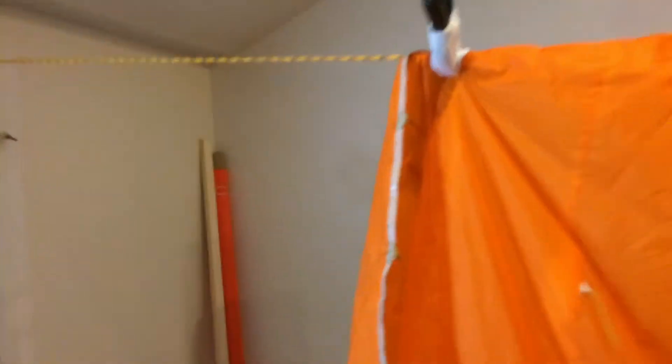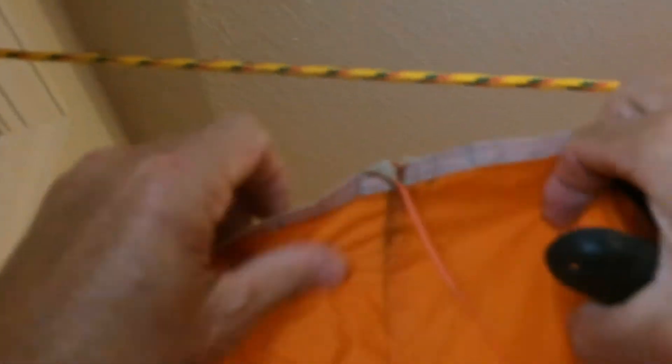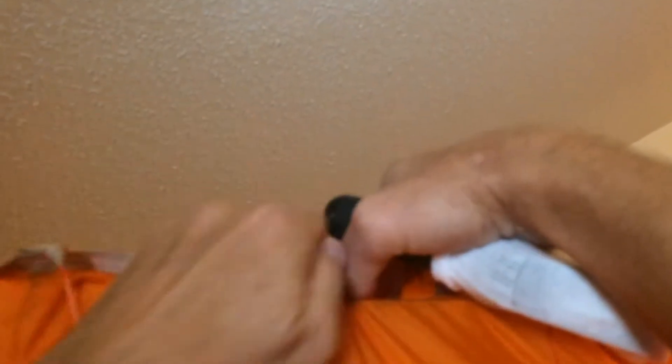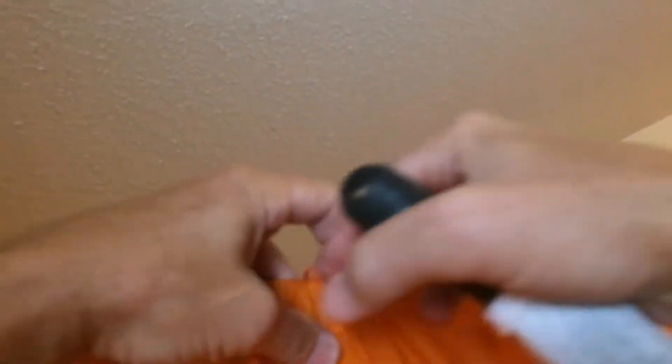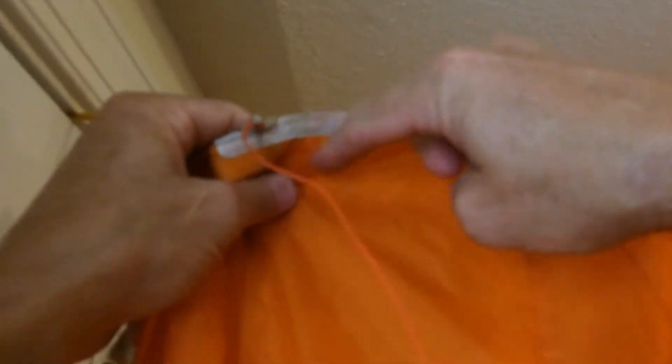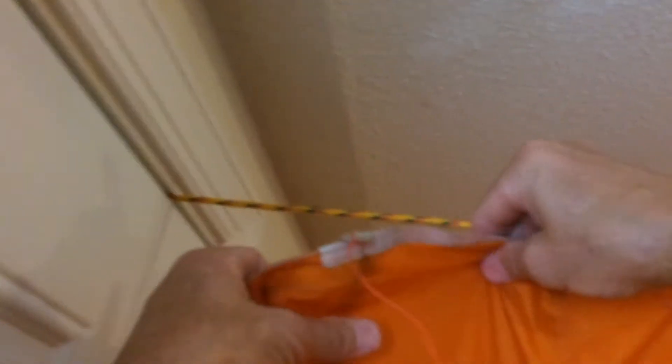I use those to hang this up in the house, like so. Make sure the lines are out of the way. Make sure I'm on a seam. And boom.